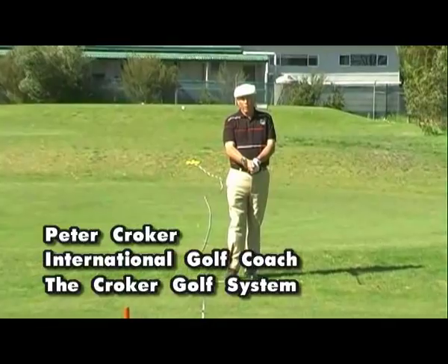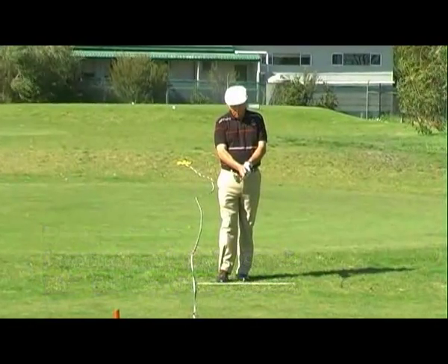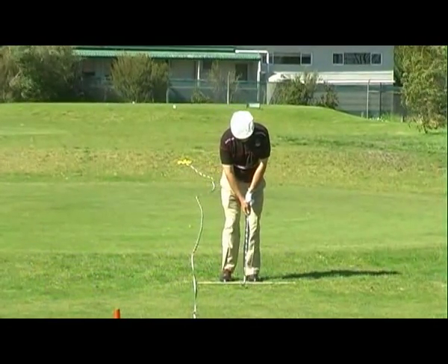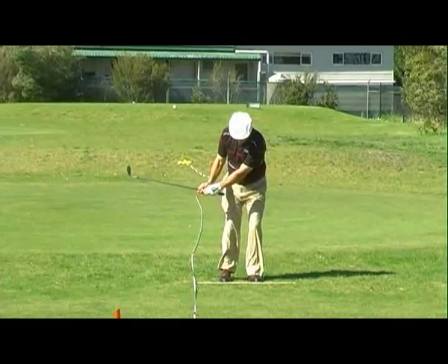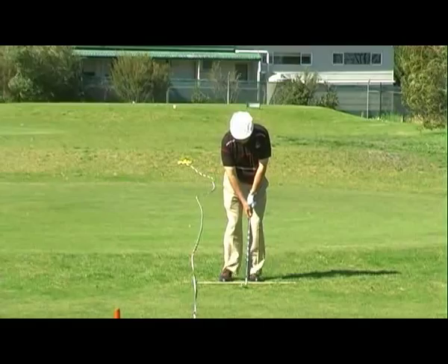For three quick tips on pitching: number one, it's important that you start with your weight on the front foot and that the body turns as you swing — there's no swaying of the body.